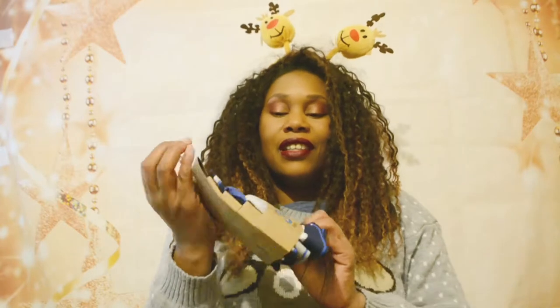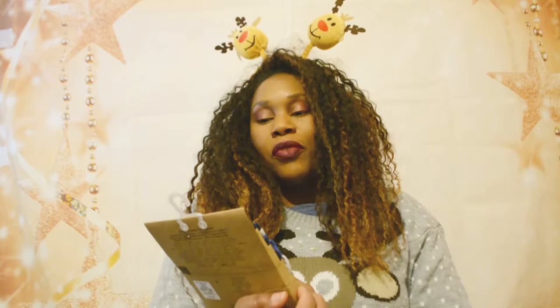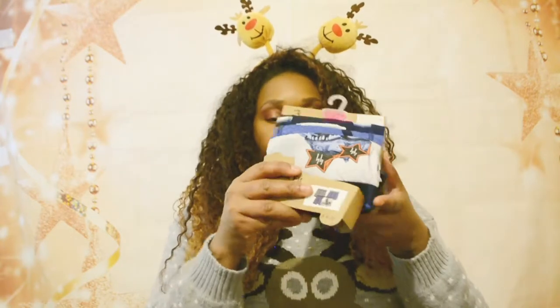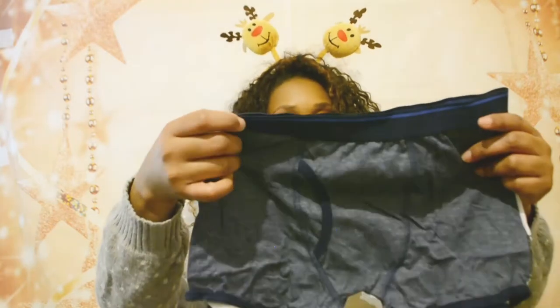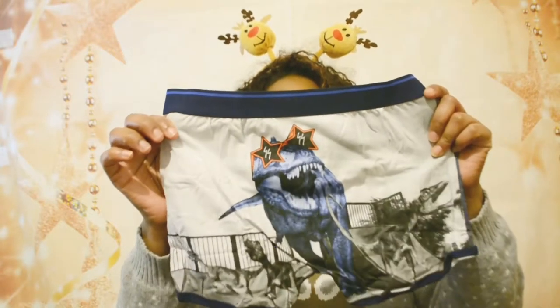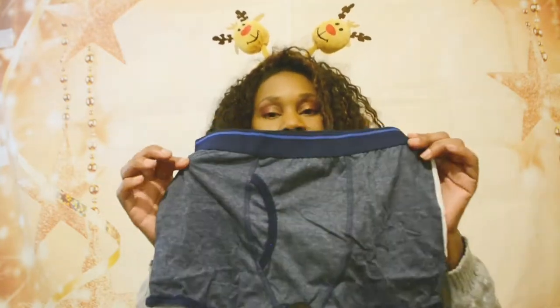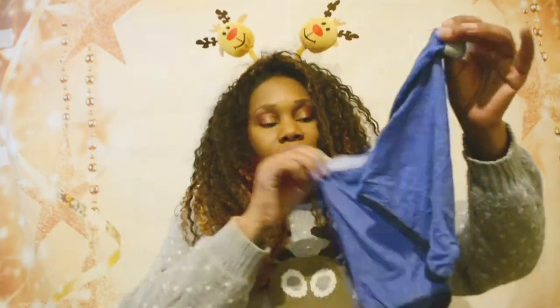Next I have these trunk-fit boxer shorts. I got three pairs in size 11–12 years, and they're £4. One has a dinosaur print on the back — it's like a nod to Jurassic Park or Jurassic World. I actually thought the printed side was the front, but it's the back, and the front is plain. The second pair is a nice blue color, and the third has stripes.